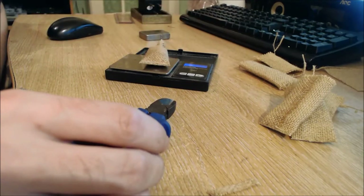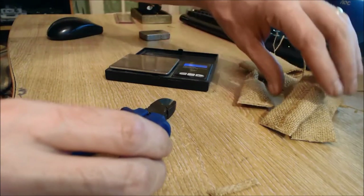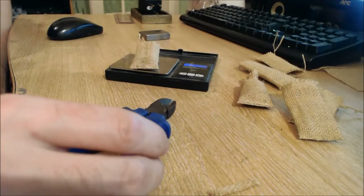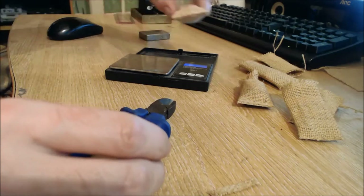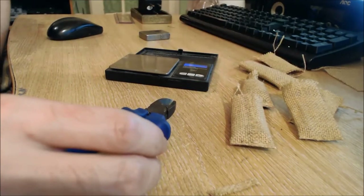The bag weighs 20.07 grams total — so that is two and a half grams for the bag itself. That means I need 17 and a half grams of sand to fill each bag.